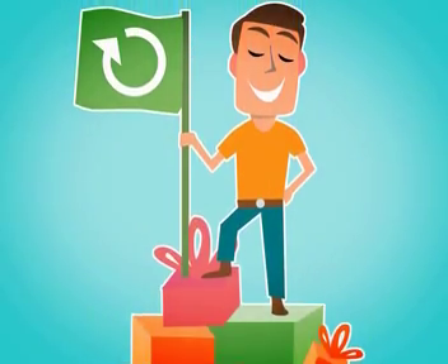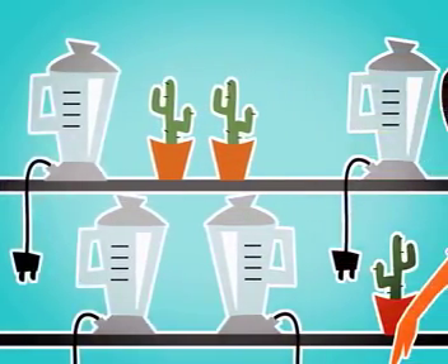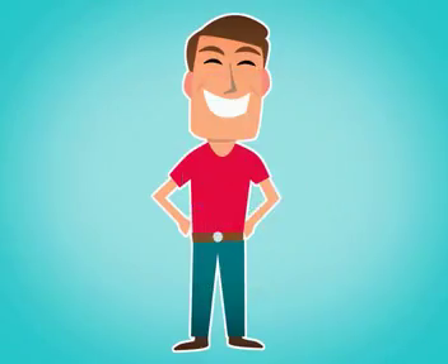Gift recycling is not a sin, man — it's an art form. Always accept useless, tacky, or duplicate gifts with a smile and store them for future use. You'll always have an available gift to unleash on an unsuspecting family member.